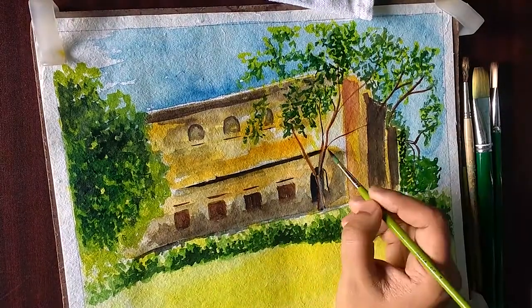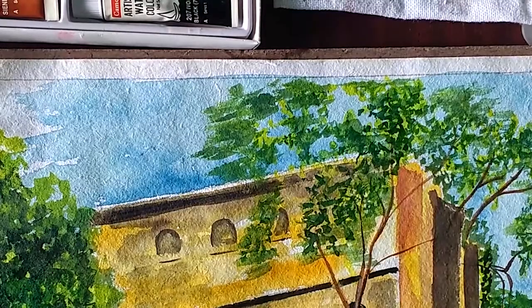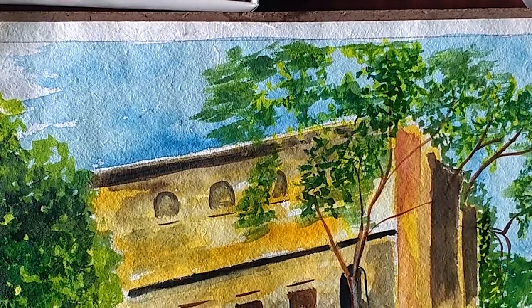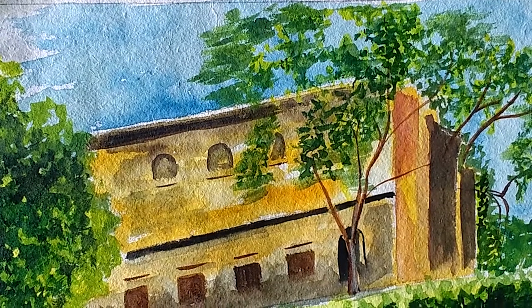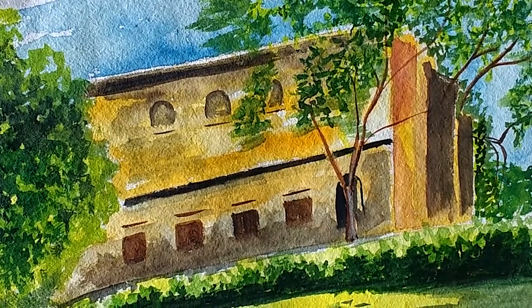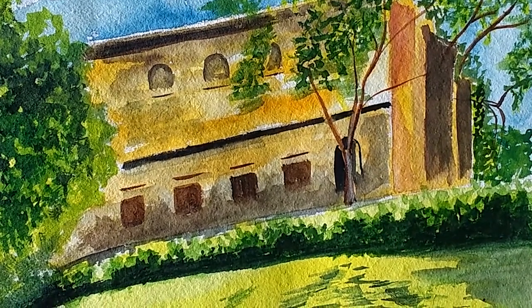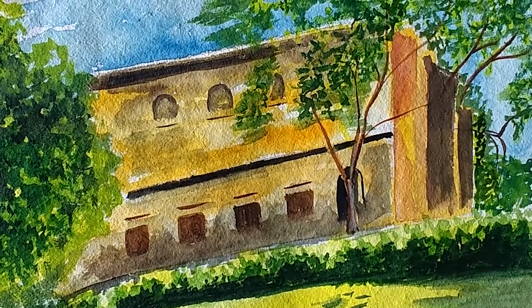Maybe I should have done better — let me know in the comments. I have used three or four colors basically: yellow, green, black, brown, and blue for the sky. I tried to merge a few colors and see how the outcome is. Let me know with some suggestions in the comments below.